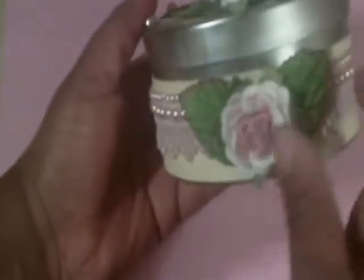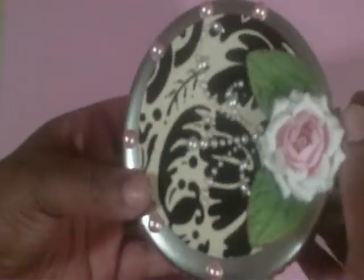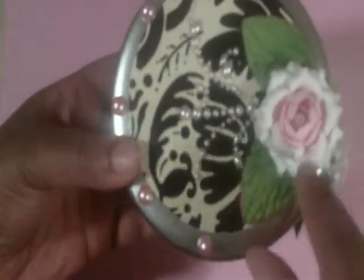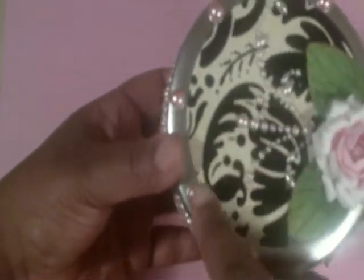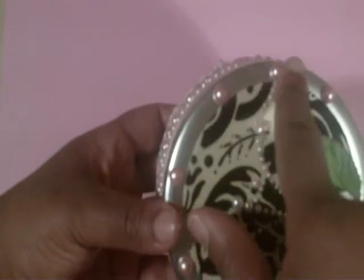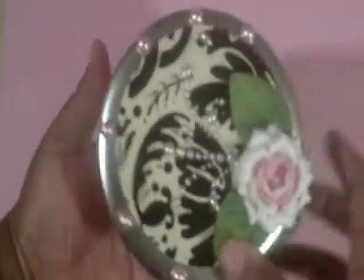So this is the tin, of course you can all see that. On the side is a big huge Recollections flower and trim. Up here is another Recollections flower with leaves, some pearls, and bling along the side just to give a little interest over there.